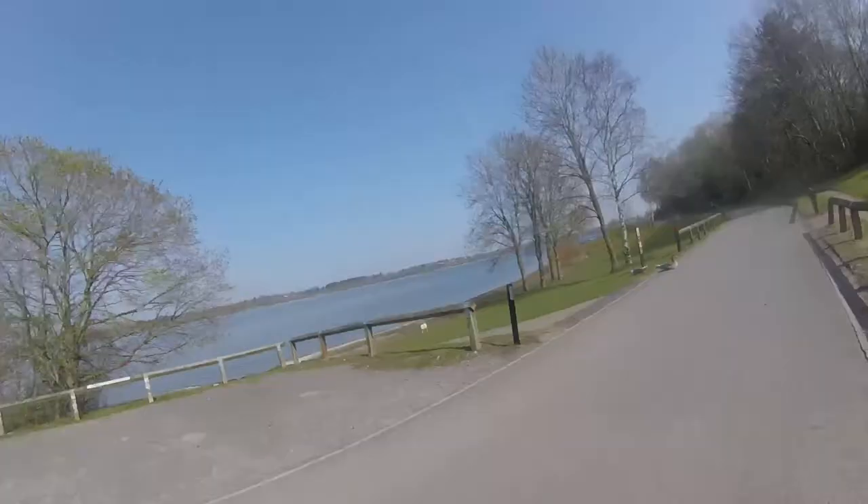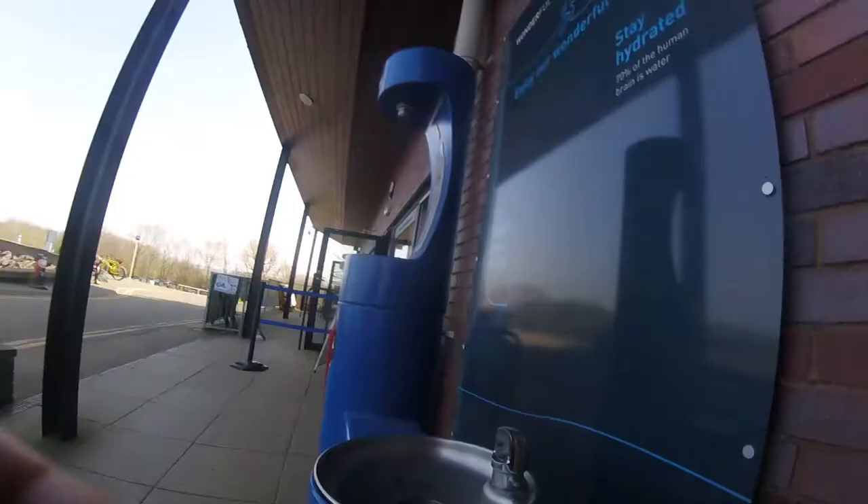Thursday was long run day. I've got two quite long days so today was just a 90-minute run. That was zone two - it was a nice day for a run.